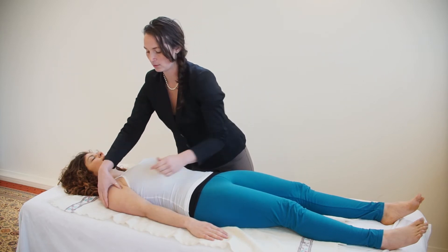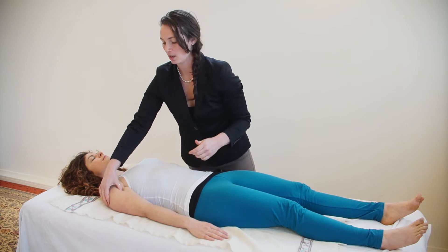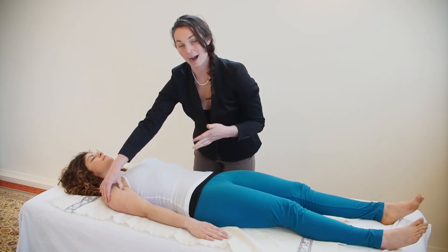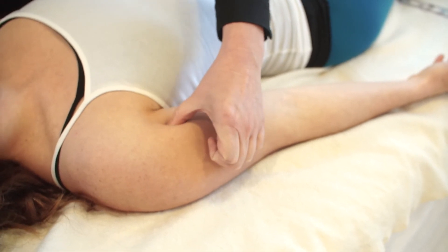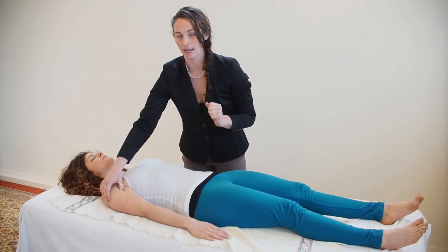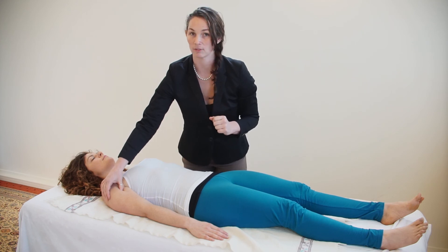Three fingers down against the arm bone here. You want to push in toward the back of the arm and hold for three nice long slow deep breaths. And when you're done that, you can gently release.